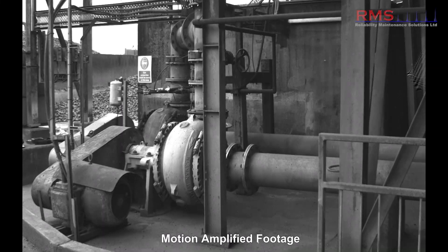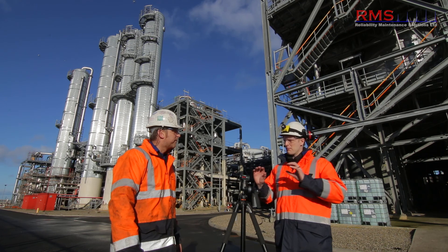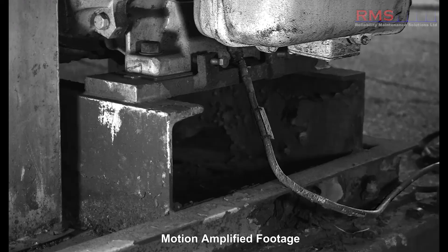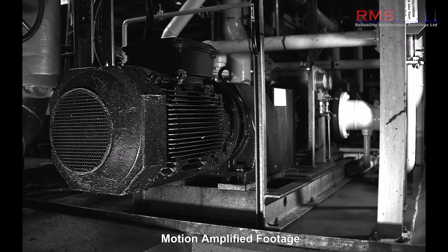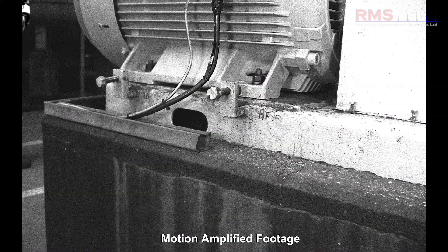We've had some wicked base problems we've found with it. Just recently we've had some pipework problems — it damaged the base and you can really see it. We've had problems where the structure of the bases is weak, and we've seen loose bolts, all sorts of problems on bases. Any base problem, the camera just excels.